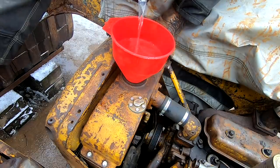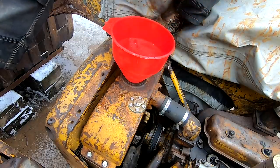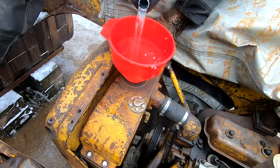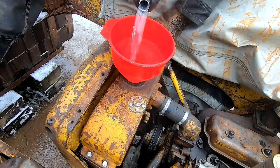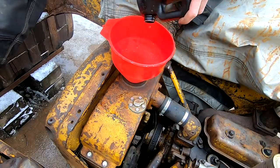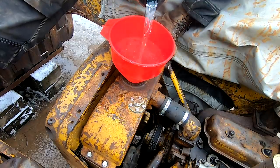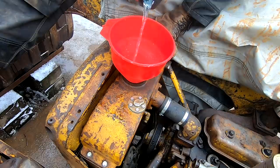Meaning it freezes at a higher temperature than a 50/50 mix. So when you mix ethylene glycol with water at a 50/50 rate, you change the chemical composition in a way in which it now freezes at negative 35 degrees Fahrenheit or negative 37 degrees Celsius. So I'm adding three gallons of water - I got hot water because it's kind of cold out. We haven't had temperatures anywhere near 8 degrees Fahrenheit, we've had temperatures in the teens. This machine takes 12 and a half gallons of coolant, so this will make up a total of six gallons in the system.